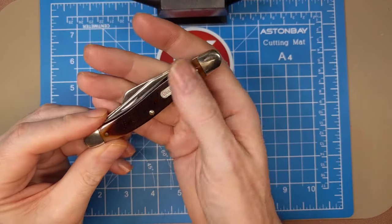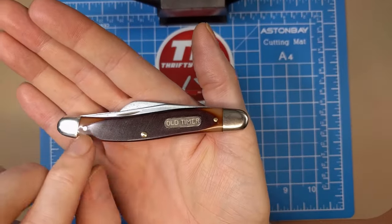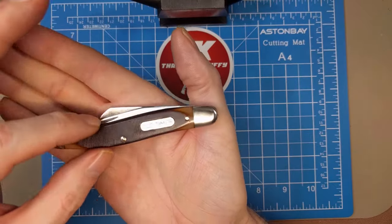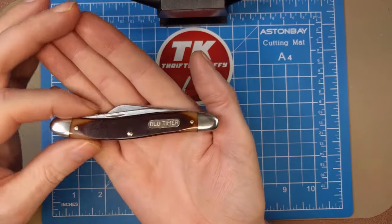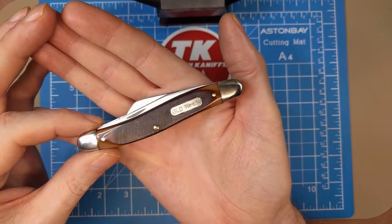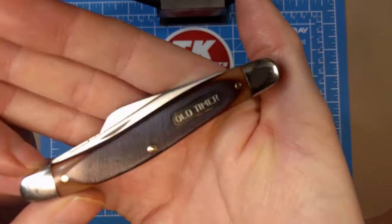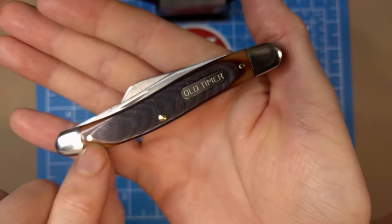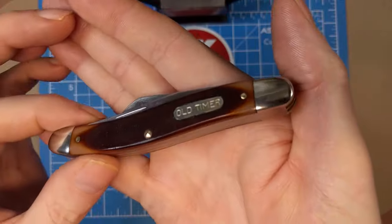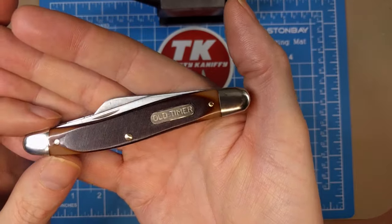We'll get into more details about how you can potentially date them, but let's look at the outside first. We've got nickel silver bolsters and they're rounded, which makes this quite unique. The profile from top to bottom is quite a bit more narrow than the 8 OT - got slimmer blades, a lower profile. The idea being this would be easier to carry and slide into your pocket, not quite as bulky. You've got the beautiful saw-cut delrin handles with the nice diagonal cut, fading from tan to a darker brown, and brass pins.